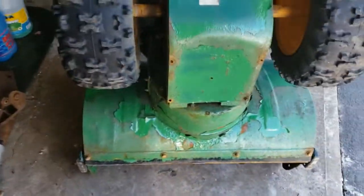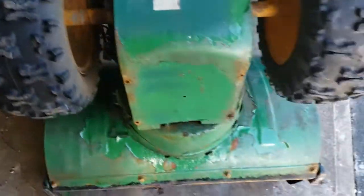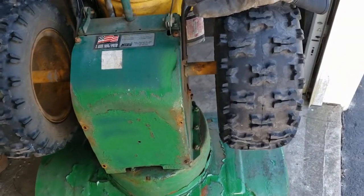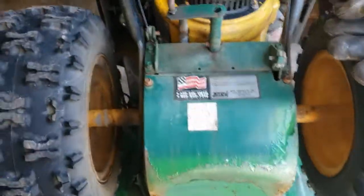Next thing we've got to do is pull this cover off. There's supposed to be six bolts, and there were actually only four the other morning, so I've lost another one unfortunately. I've got one, two, and three — but we'll pull that off and then we'll be able to see what's going on in there.